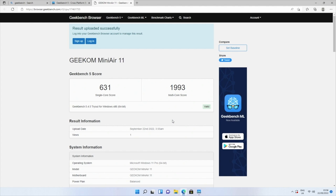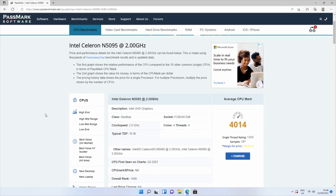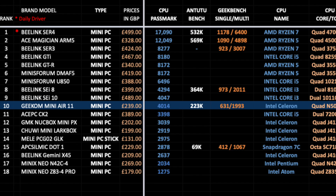Moving on to benchmarks — in Geekbench, the single core score was 631 and multi-core score was 1993. In the Antutu benchmark test we achieved 223K, and the CPU Passmark score was 4014. On my top mini PC chart for 2022 comparing the latest mini PCs, the Geekom Mini Air 11 takes position 10 with a Passmark score of 4014. You can view the full versions of all my charts online and free of charge at chickstech.com.